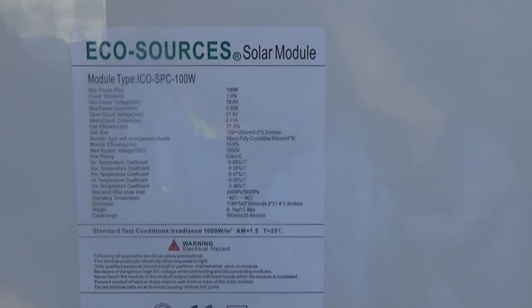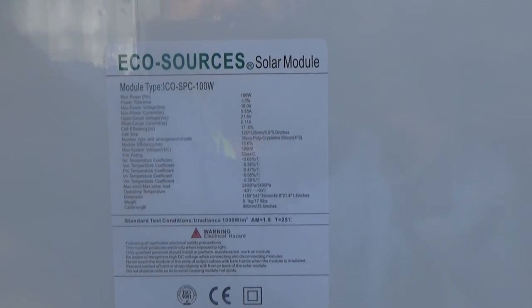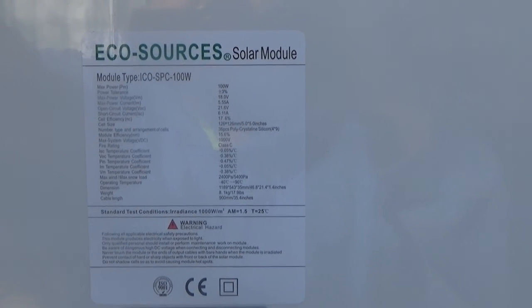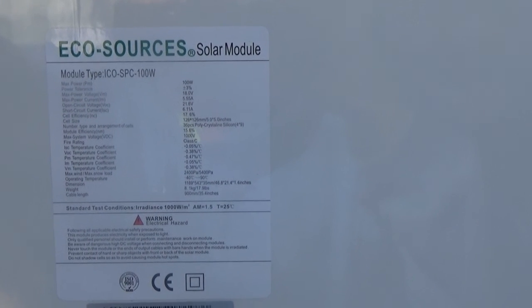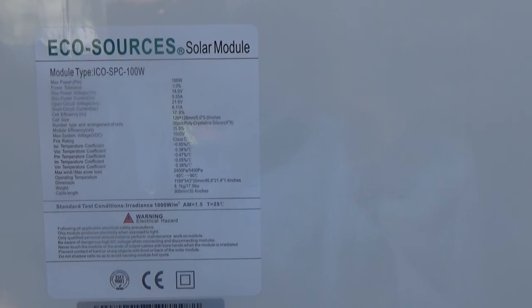Maximum power is 100 watts. 18 volts maximum power voltage. Maximum power current is 5.55 amps. Open circuit voltage is 21.8 volts, and short circuit current is 6.11 amps. Very nice panel. Each panel weighs 17.9 pounds.